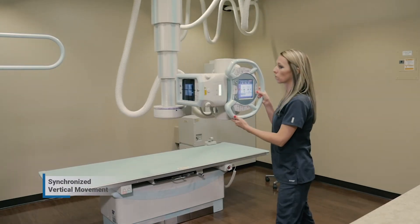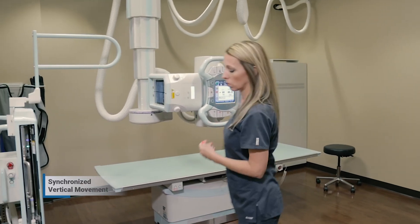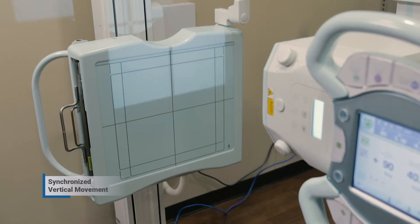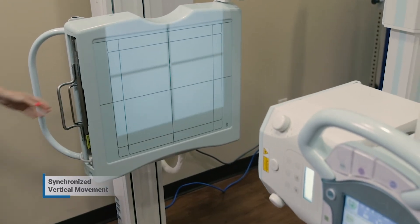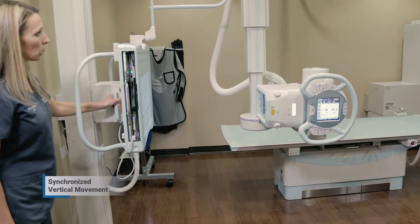System operation becomes even easier with the synchronized vertical movement of the overhead x-ray tube and the wall bucky. With the touch of one button, technologists can synchronize the auto-tracking feature, allowing the technologist to stand close to the patient, ensuring patient safety.